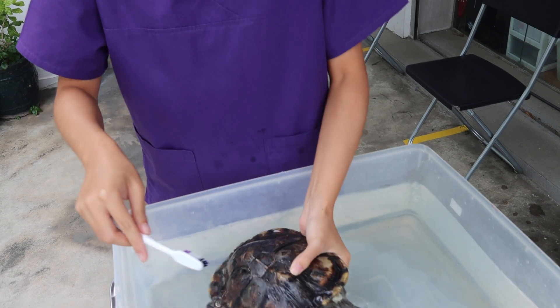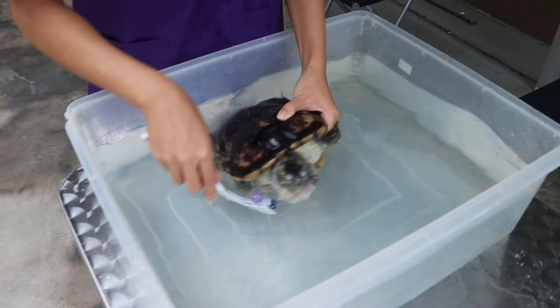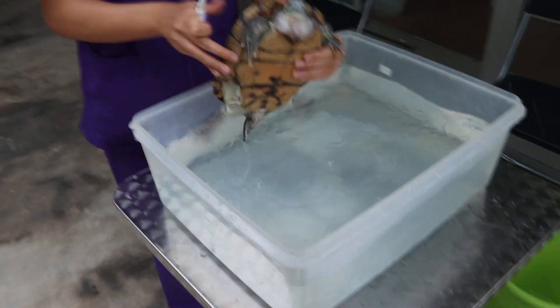Put back in the water a bit to rinse out. Rinse and brush, rinse and brush. Good. Rinse and brush.